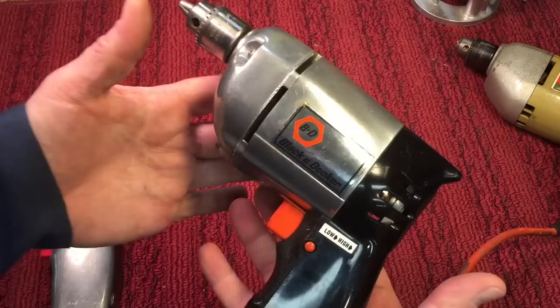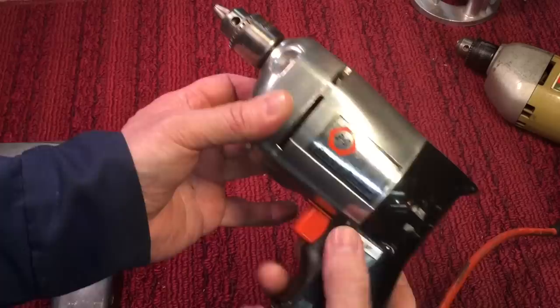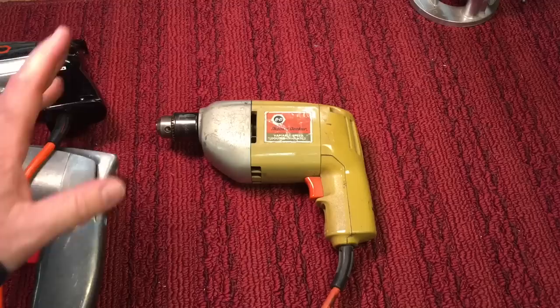Those are your two speeds. If you want to lock it into a position — say you're doing some grinding or something — you pull the trigger all the way back and push the button, then press the trigger to release it. These are nice little drills; I paid five dollars for this at the flea market. Now this other drill is the one my mom gave me when I was about 13 years old.